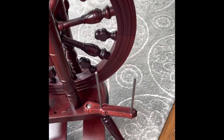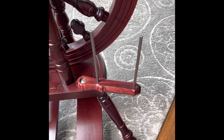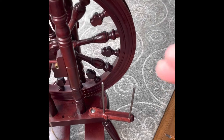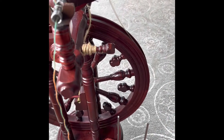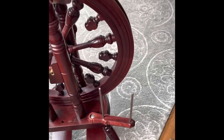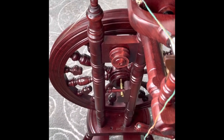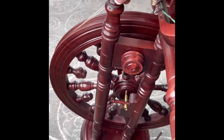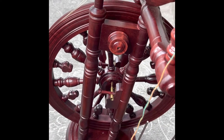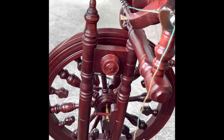Another feature is the onboard lazy kate — though it's not really a lazy kate. You cannot ply or do anything from bobbins in front of the orifice, so this is for bobbin storage; you can look at your pretty singles while you spin the next one. There's also a slot for a distaff, which would be for spinning flax. It has a little decorative cap so when you're not using it, it looks pretty.